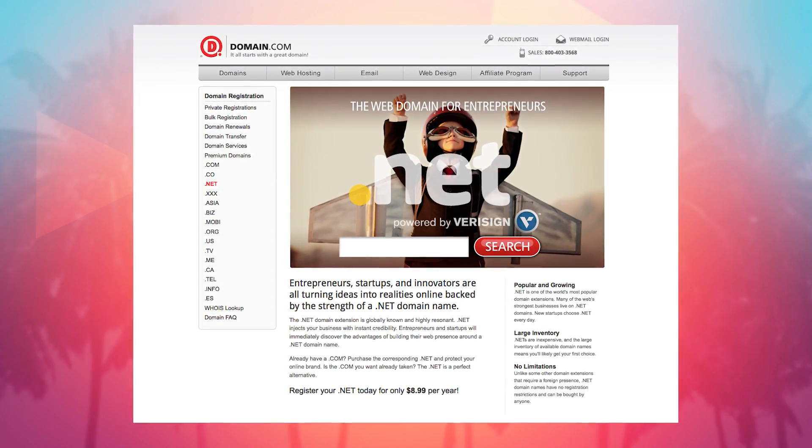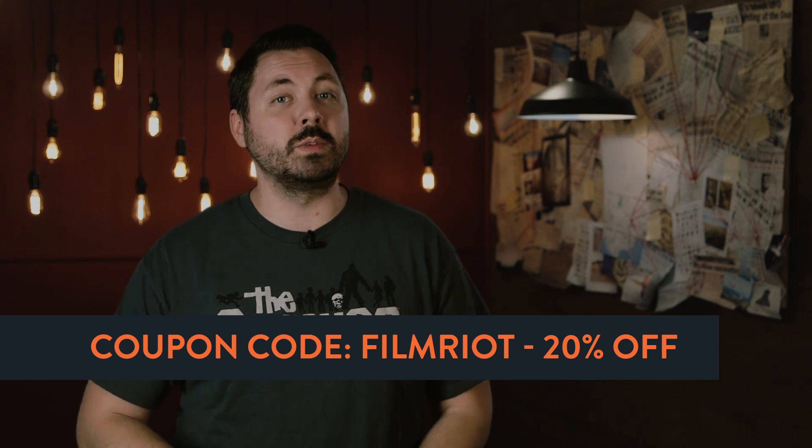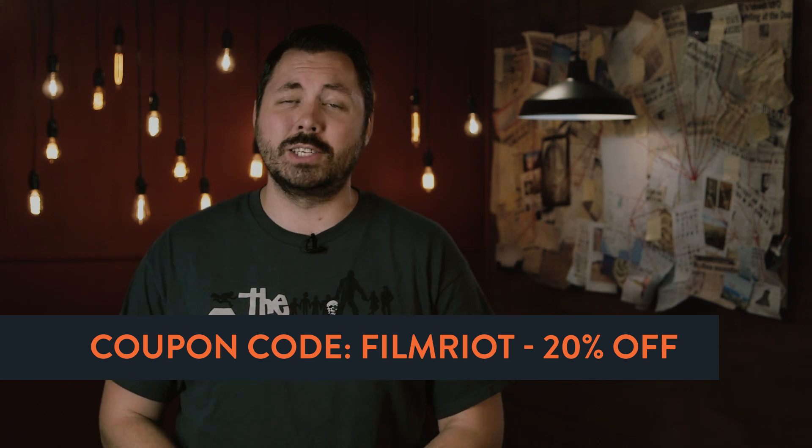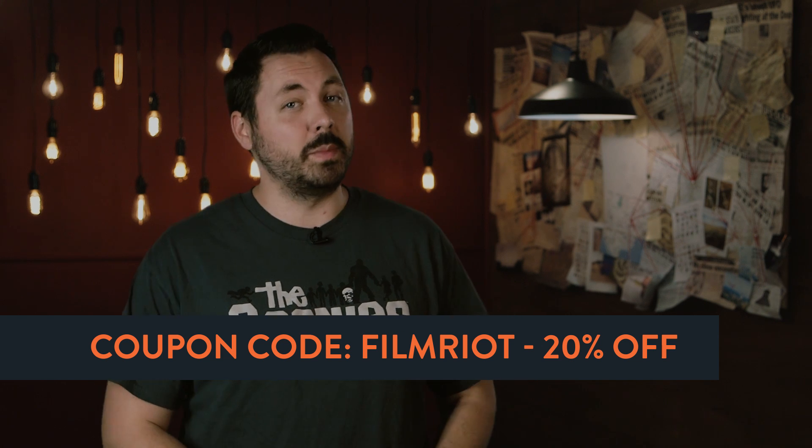If you are an entrepreneur, innovator, or inventor of any kind, Domain.com is the place to go for your next great idea. Domain.com has a domain extension list of 200 plus and growing, with extensions like .expert, .cc, .nyc, .club, and so on. We can save you money off your domain names and web hosting by using the coupon code FILMRIOT at checkout — you get 20% off all that goodness. So when you think domain names, think Domain.com.